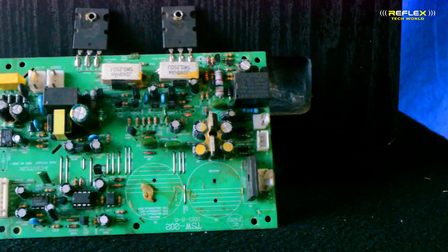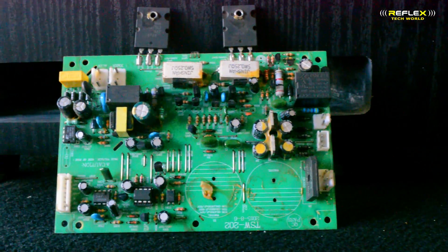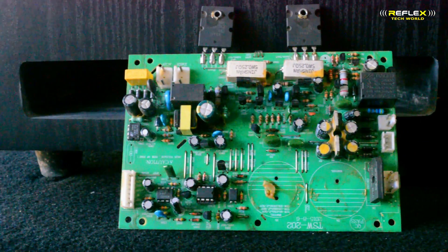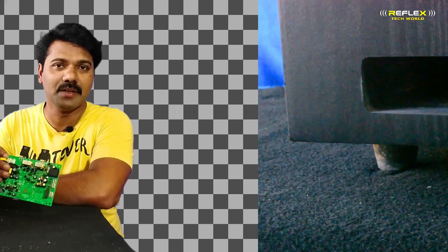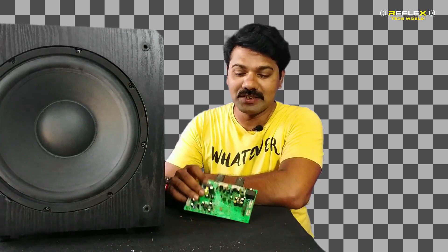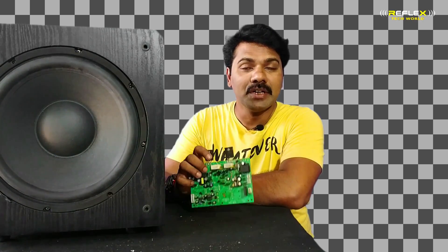This board has a few components. The legs and the legs. If you have a piece of paper and print, you can use it.